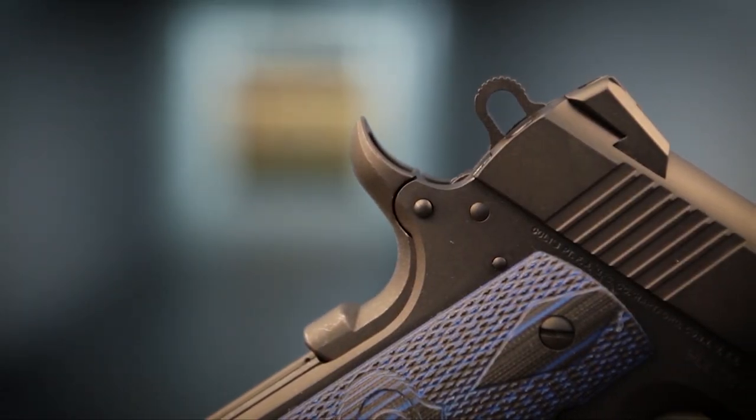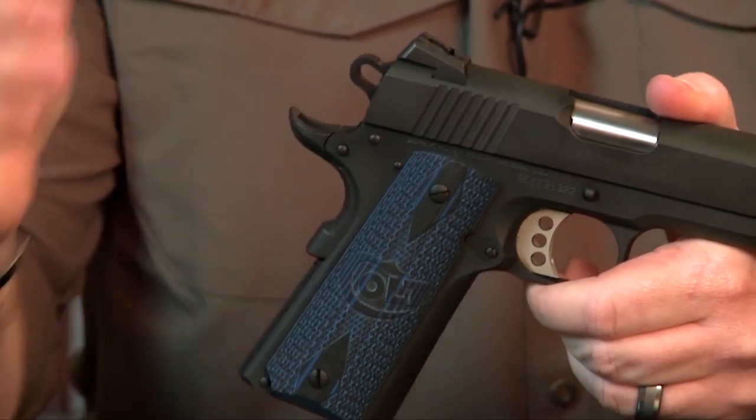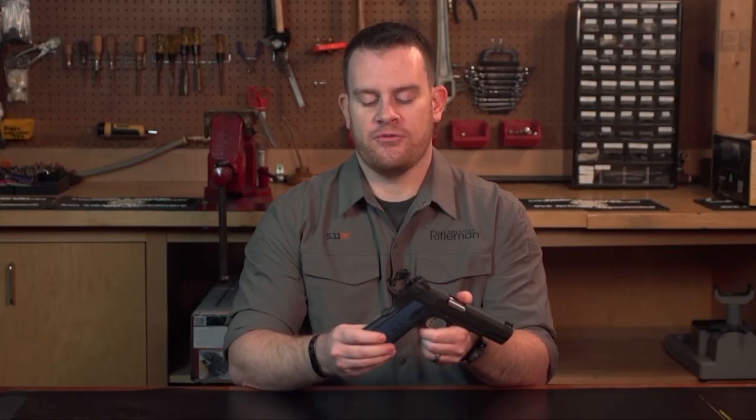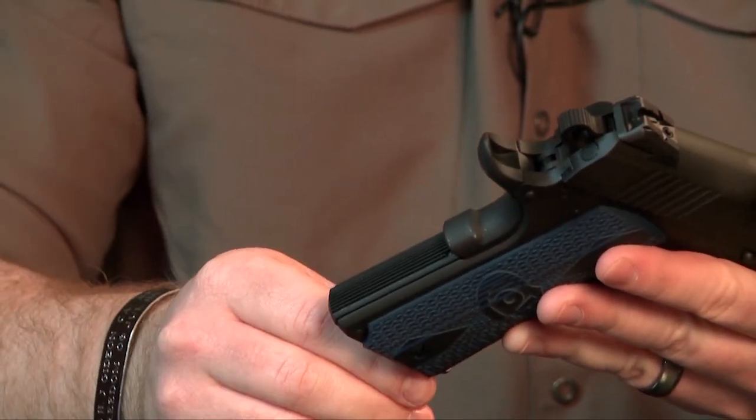Moving towards the rear, the grip safety features a large memory pad, which is nice, ensuring that when you take a good shooting grip you are disengaging that grip safety. As well, the mainspring housing features vertical serrations again to improve purchase.